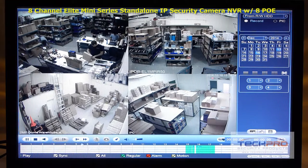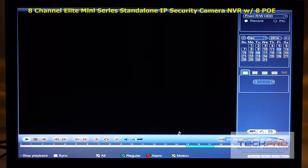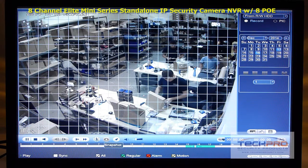This standalone NVR comes with its own Linux operating system and needs no computer or software to install. Using its intuitive user interface, you can schedule recordings, choose motion detect options, set alerts, control PTZs and more.